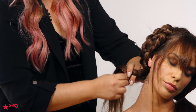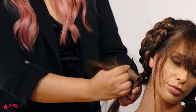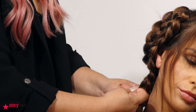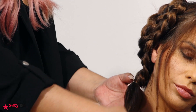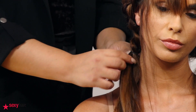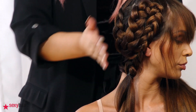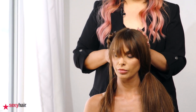Once we finish the braid, we just clip it in with an elastic. I only use one elastic and I'm not going really tight with it. This is how it should look, and then we do the same on the other side.